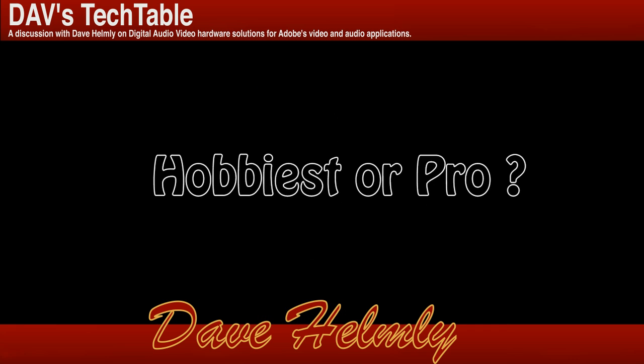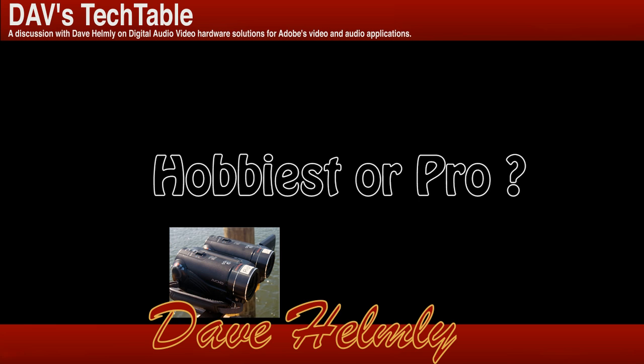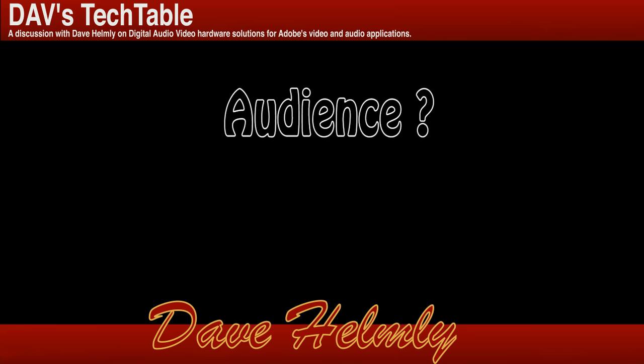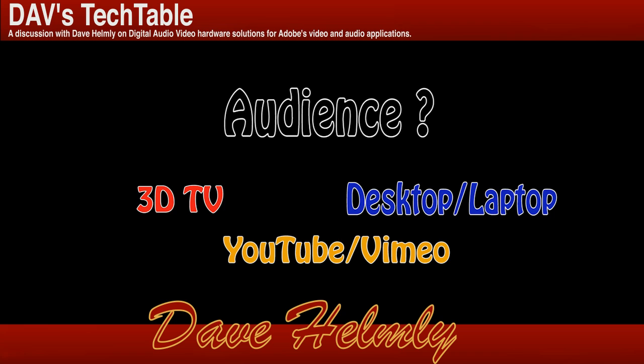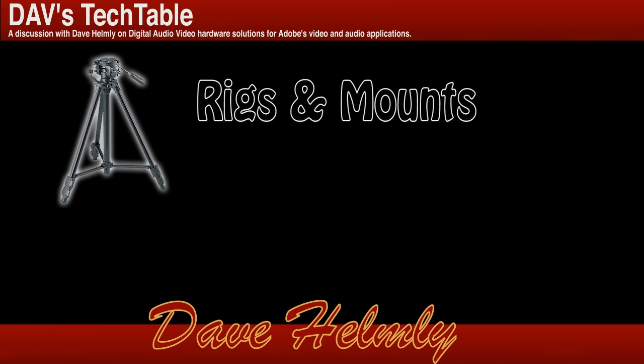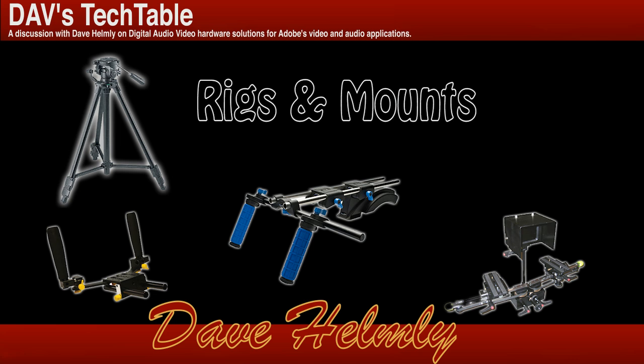First of all, are you a hobbyist or a pro? Can you shoot with just a pair of cameras, or are you going to have a special 3D rig? Who's the audience that you're shooting for? Where will it be viewed — television, internet, or just standard computer playback? What type of rig will you use? You've got to have a way to mount these cameras, either on a tripod or in some sort of handheld rig, like an ICANN rig or a RedRock Micro rig.